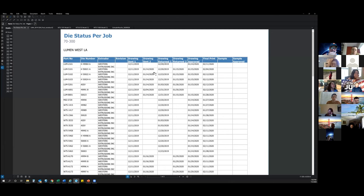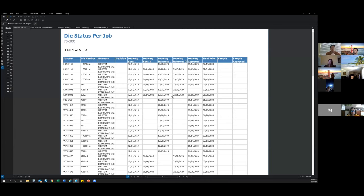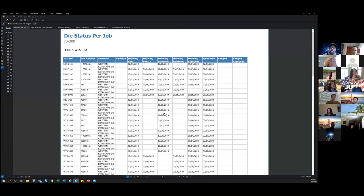We track when the die package gets returned, when the die drawings get returned and approved. If there is a revision, we track when it goes back to the extruder for revision and when it gets returned to us. Once the die drawing process is complete, a final die print is sent. That's what gets processed and posted on the portal, and part drawings get generated for the drafting and takeoff teams.